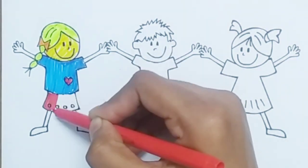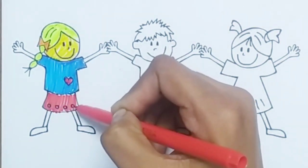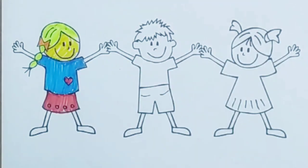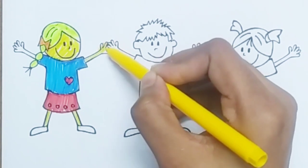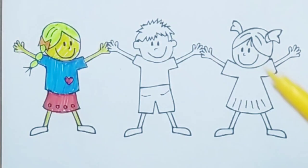Now I know my A, B, C's, next time won't you sing with me.